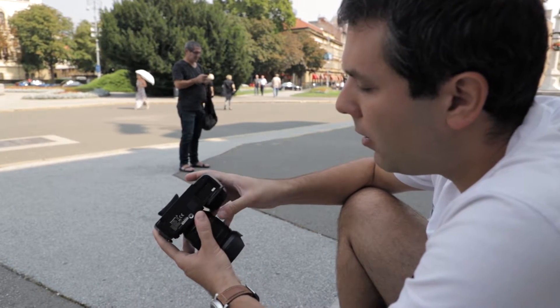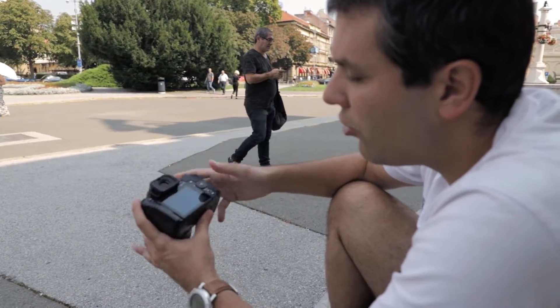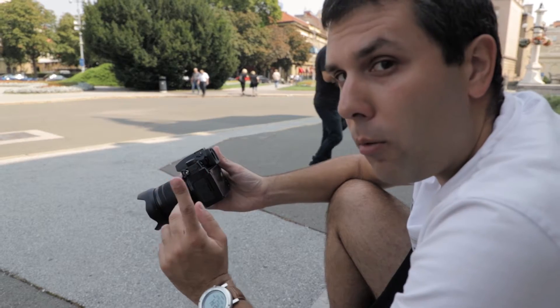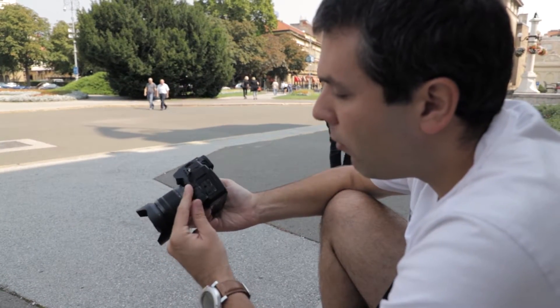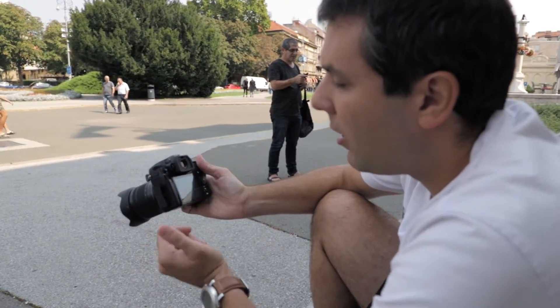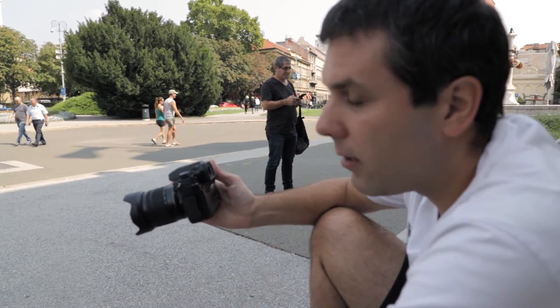At the bottom you can see the battery, which is strong enough for around 300 shots and can be charged inside the camera. An important thing to mention: you can also power this camera from an external power bank while using it at the same time.